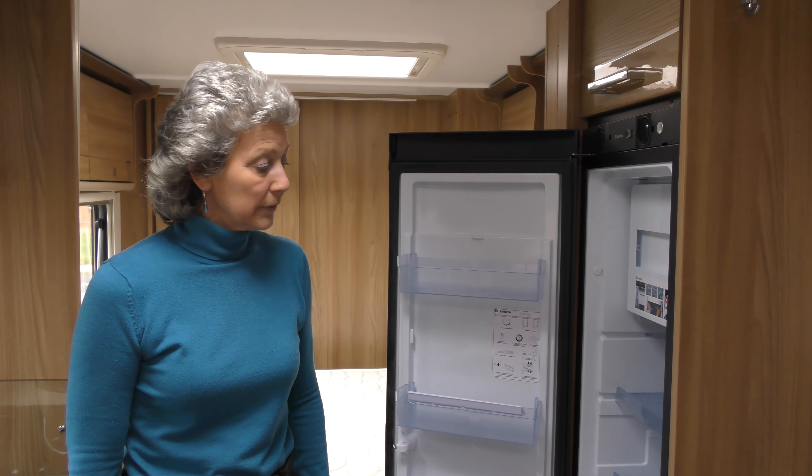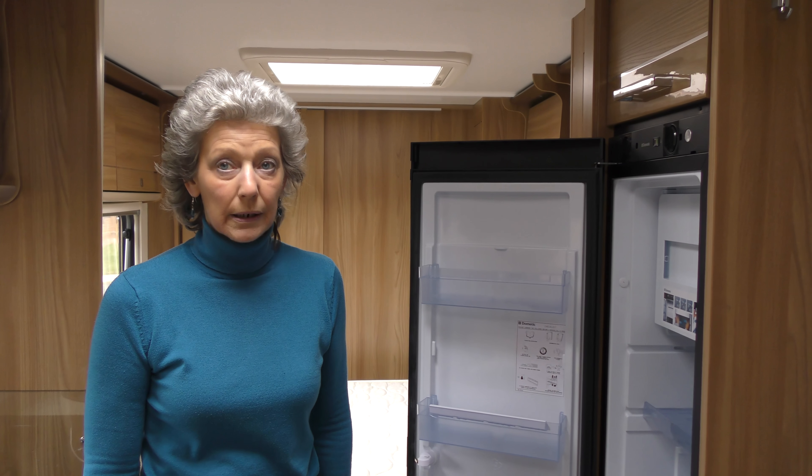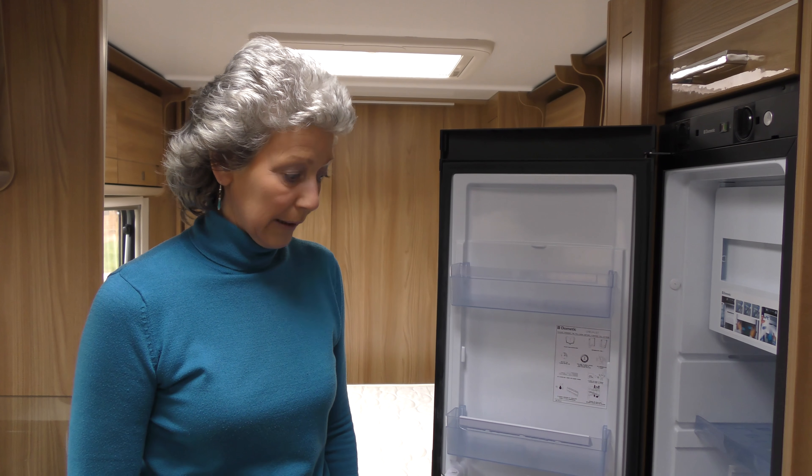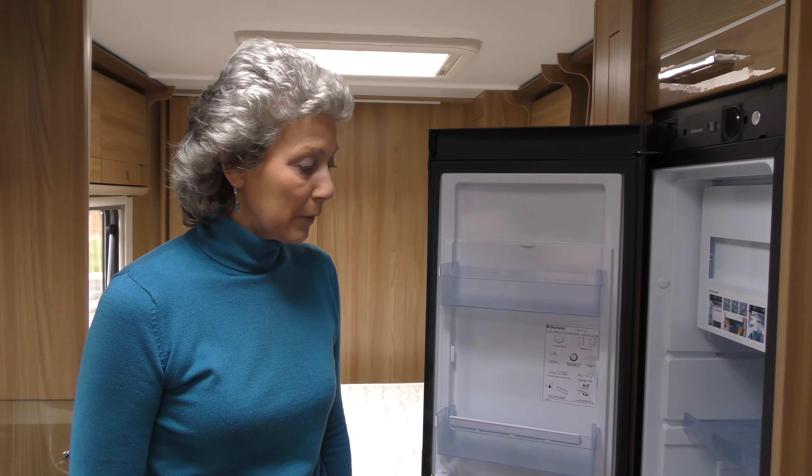Are the shelves in the right place for the food I'm going to take with me? Because the last thing you want to do when the fridge is already cool is start messing about moving the shelves around. So just think ahead a little bit about what you're going to take. Are the shelves in the right place? I'm happy with mine.